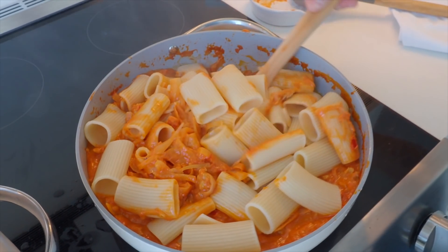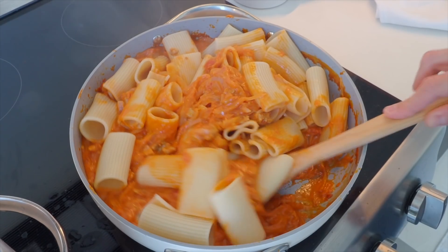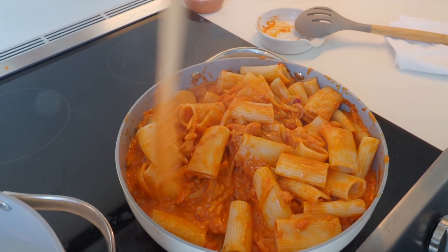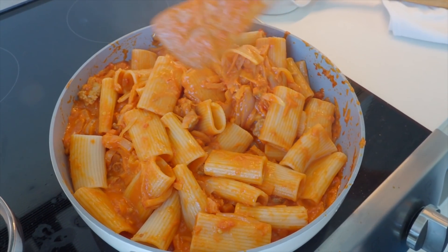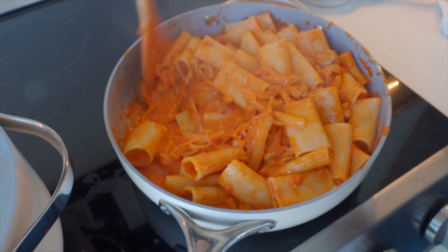We're going to fold them in. Oh yeah, this is looking good. I feel like I'm always somewhat skeptical of the sauce, because it's just against nothing, and then once you add the noodles it's like — I did it! It's looking phenomenal. This is what we like.